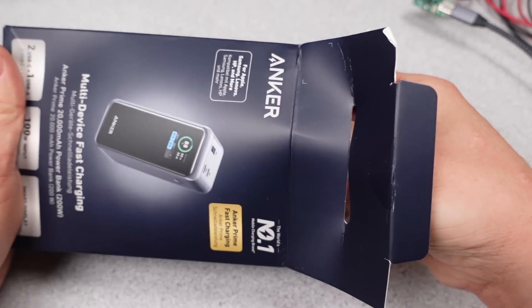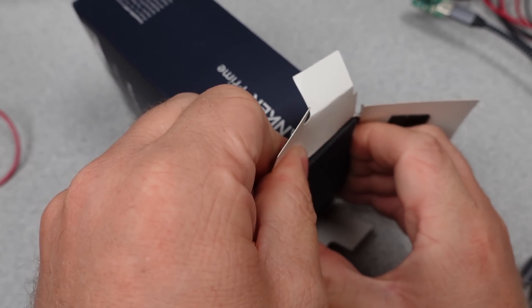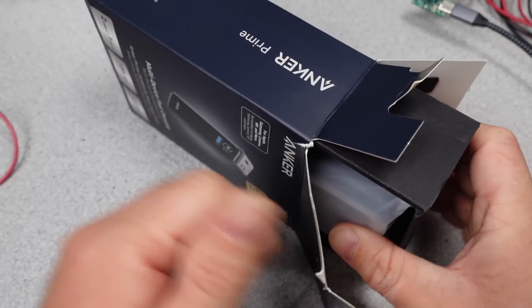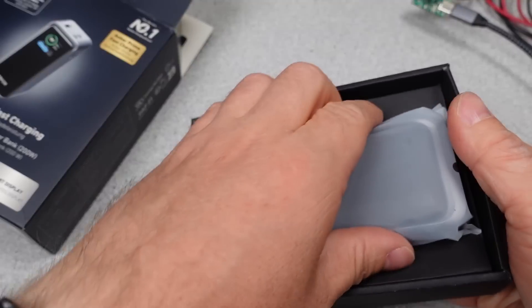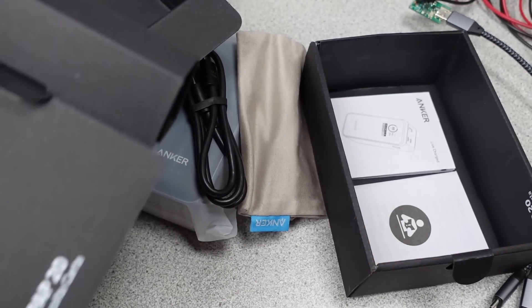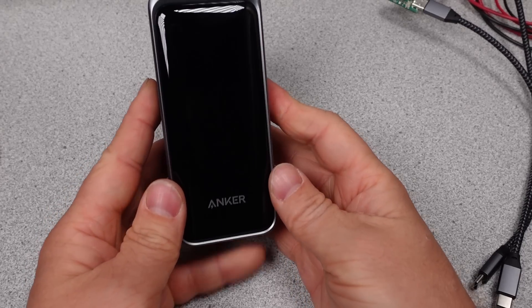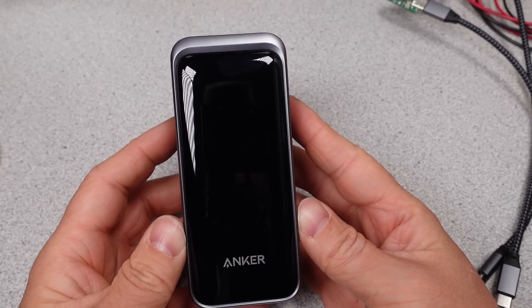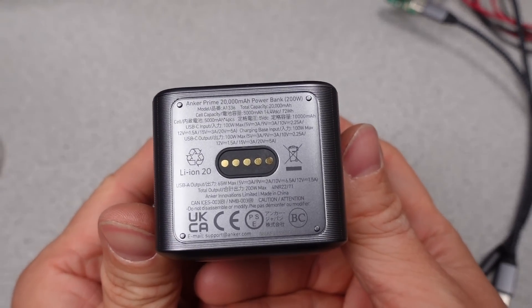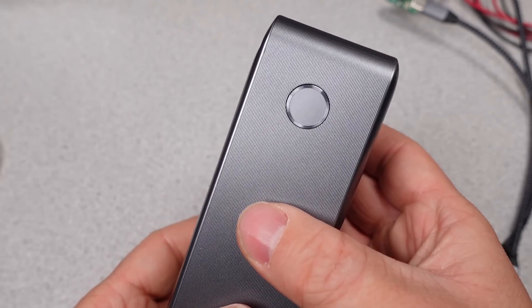The Anker A1336 Prime Power Bank, 20,000 mAh portable charger with 200W output. Again, we have the Anker retail shelf-ready packaging. It can deliver 5, 9, 12, 15, and 20 volts on the USB-C and USB-A ports, as well as charge from those voltages on the USB-C ports. It also has a PPS mode of 11 volts, but can only do 3 amps, so again no support for Samsung 45W super fast charging.